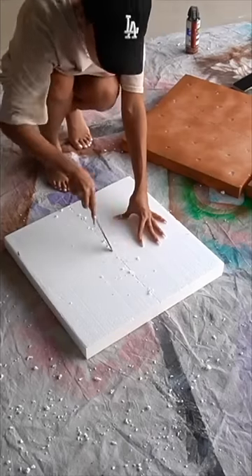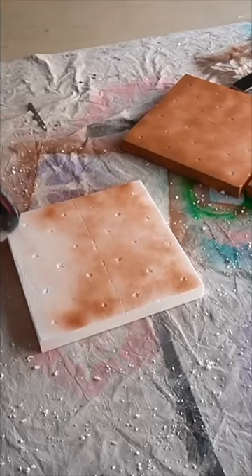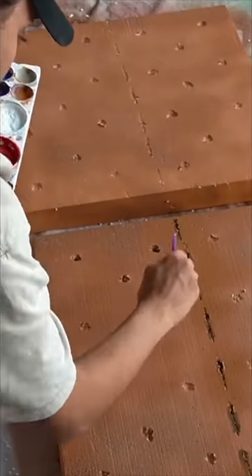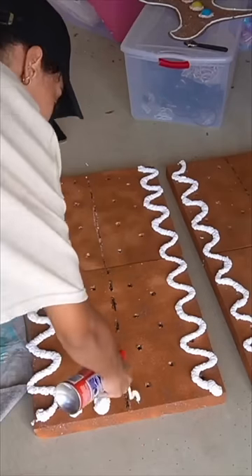I just used leftover styrofoam from a furniture delivery to make some giant cookies for my outdoor gingerbread house Christmas decorations. The shape of the styrofoam reminded me of graham crackers, so that's what I kind of tried to turn it into. I used a kitchen knife to score the texture into it, painted it brown, and then used Loctite foam to add the icing details on top.